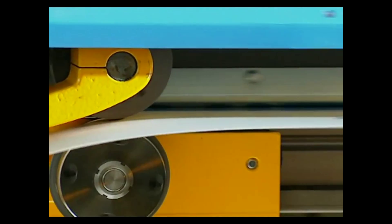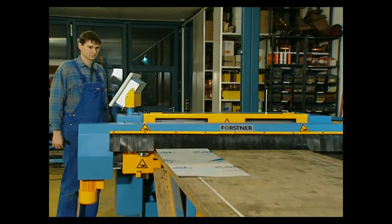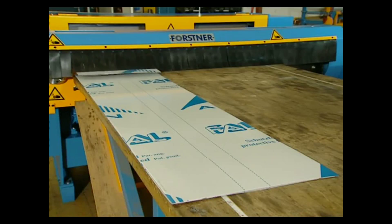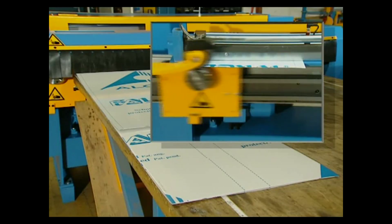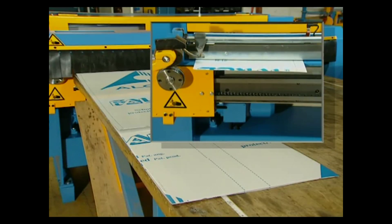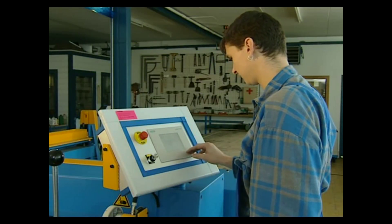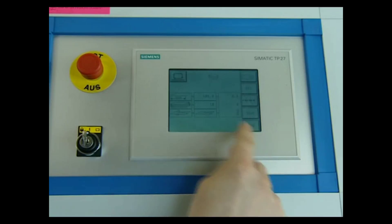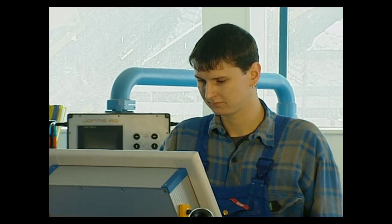Now let's talk controls and how easy it is to program the Forstner Multicut 1250. With the exclusive Siemens Program Logic Control touchscreen, operators work with icons, not LED readouts like other systems — making programming a snap. With storage of up to 99 programs, all of your jobs are at your fingertips. Want to program a blank sequence? Just enter the length in inches, the number of blanks you want, and slitting or not. The control panel can be positioned on the left or right side of the system, at the perfect height for an operator, meaning less fatigue and more blanks per hour.